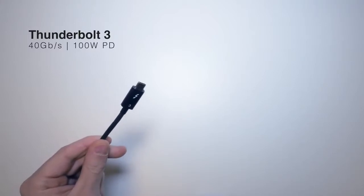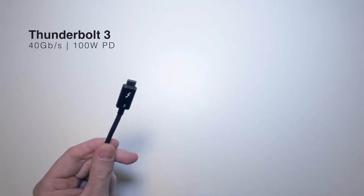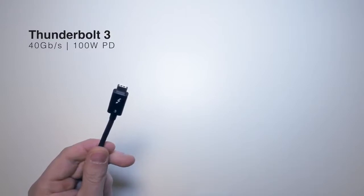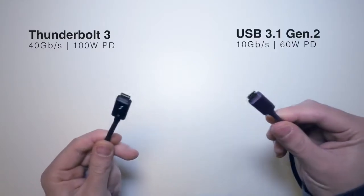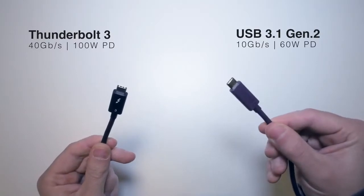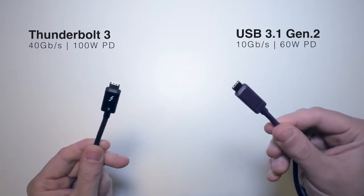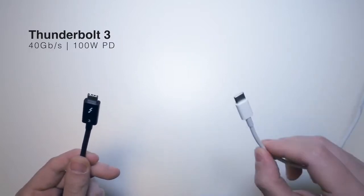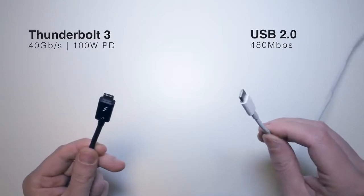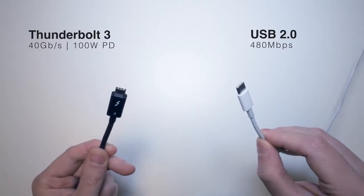With the new Type-C cable standard it can be confusing about which cable to use with the TS3 Plus. The cable included in the box is a fully certified 40 Gbps Thunderbolt 3 cable that provides up to 100 watts of power delivery. For comparison, the CalDigit USB 3.1 Gen 2 cable provides 10 Gbps and 60W — both use the same Type-C connector but offer drastically different performance. We also recommend not using the Apple charging cable that came with MacBook Pros, as those cables only offer USB 2.0 performance.